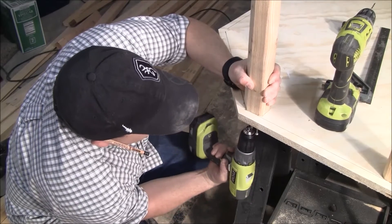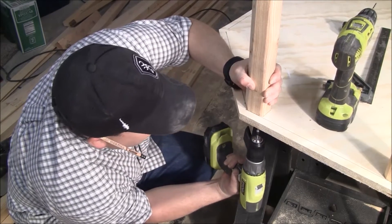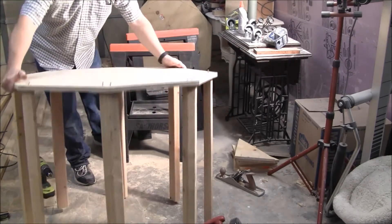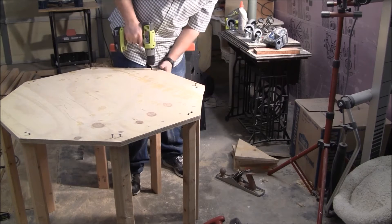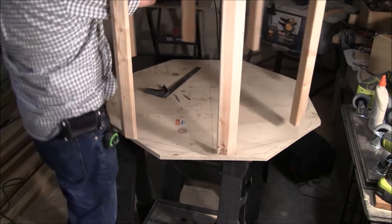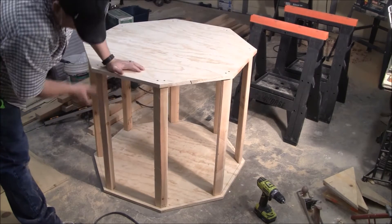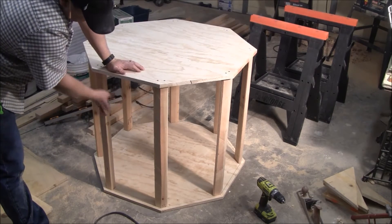I'm going to go ahead and come in three-quarters of an inch. Once you're done, you can flip it over. We can finish these screws off. This thing is pretty sturdy just like this. If you didn't really want to, you don't really have to put plywood on the outside, but it will strengthen it up quite significantly to put something out here.